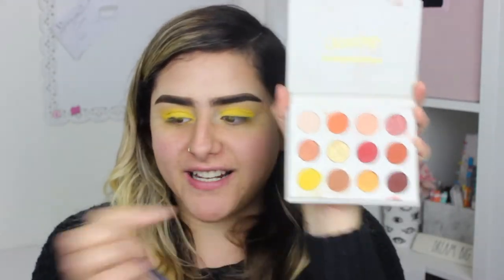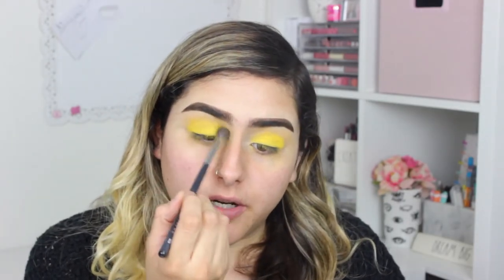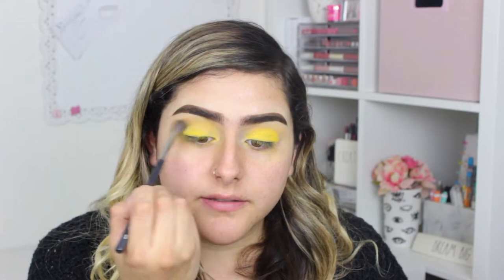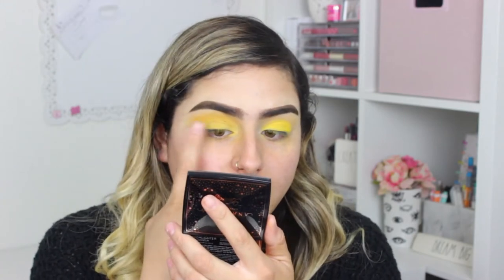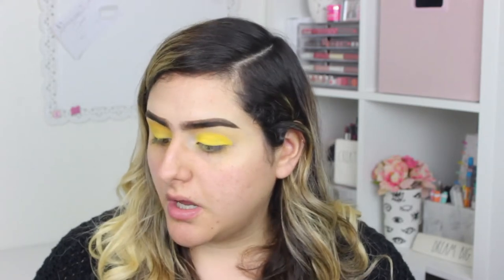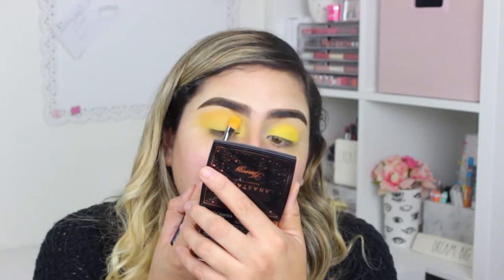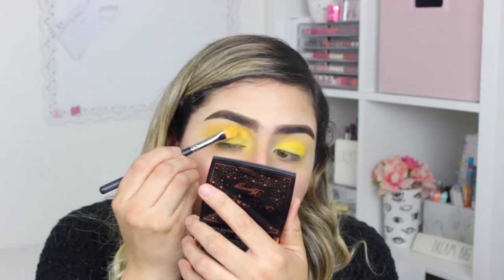I'm gonna take that same French Kiss color and use the Morphe M535, which is a super fluffy brush, and just blend that on my crease. Right now you can see my crease has a little bit of an orange tint — I think it was from the first color — so I'm just gonna try and pack that yellow again and bring it a little bit into the crease.